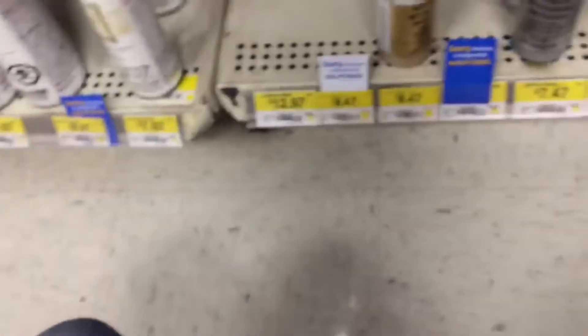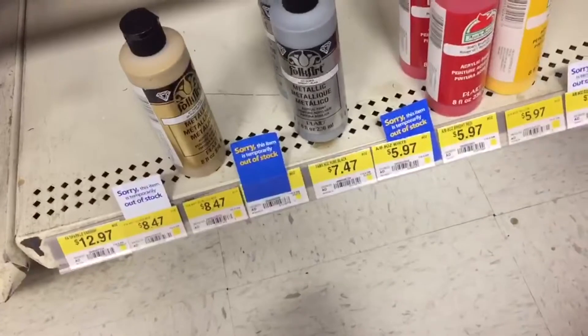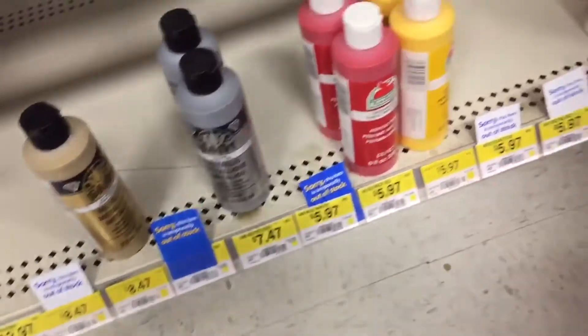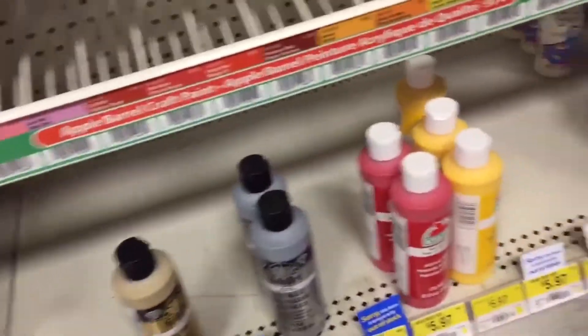Alright, so I'm looking for white paint. Here we go — I need the paint. You take the paint and put it in the cart, chop it in.